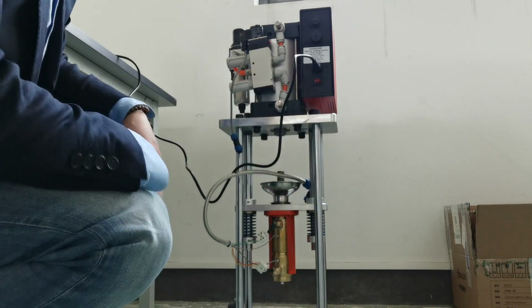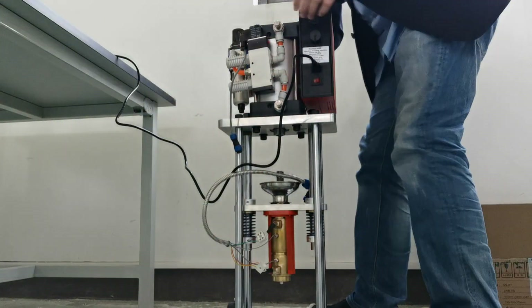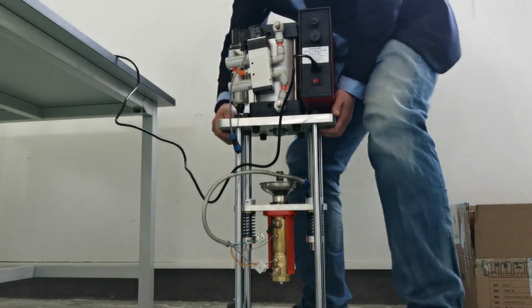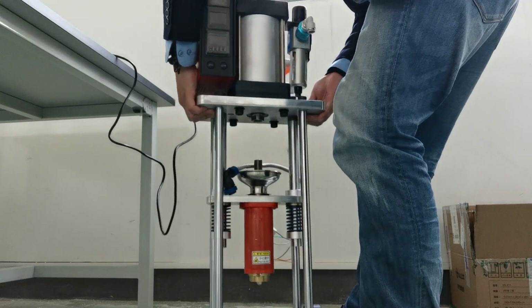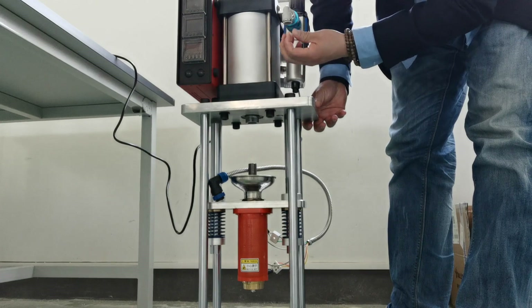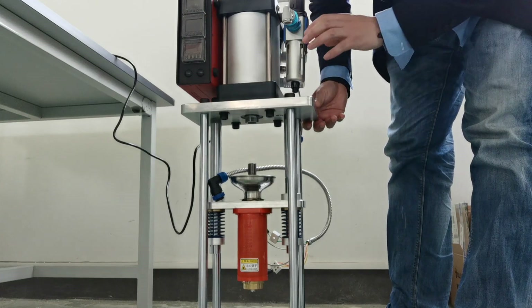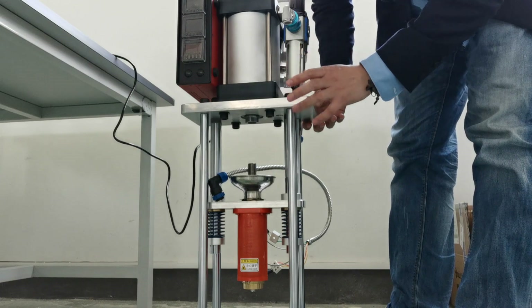First, you need a compressor. Here, I just turn it around. Here you can find — you need to connect it to the air compressor.